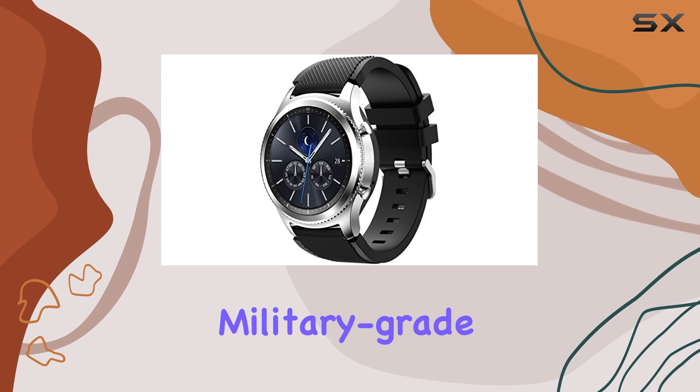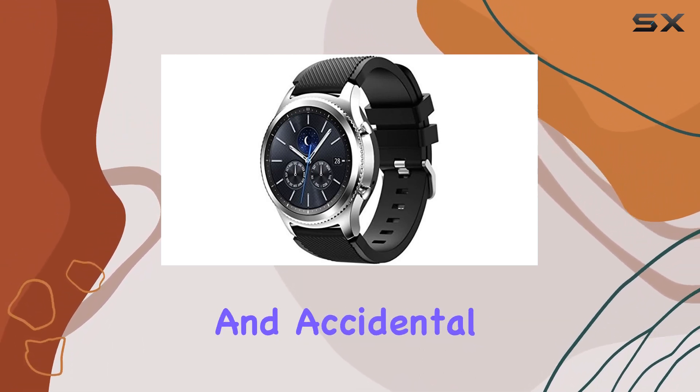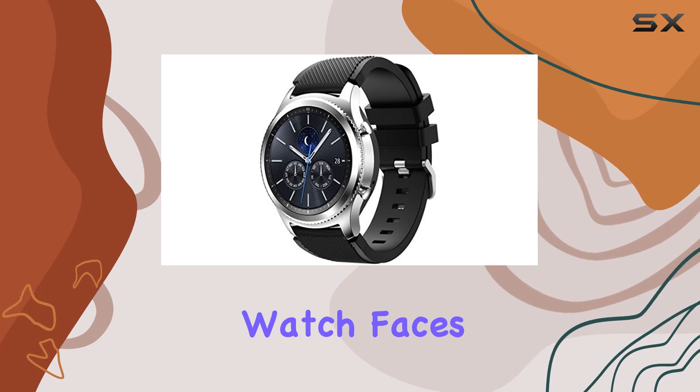The watch boasts military-grade performance, resisting water, dust, extreme temperatures, and accidental drops. The Gear S3 Classic offers a customizable experience with interchangeable wristbands and personalized watch faces.